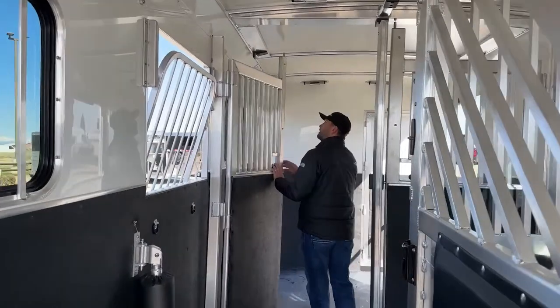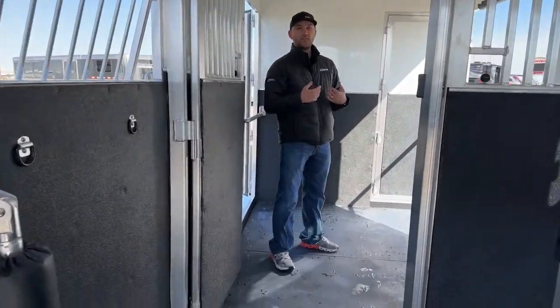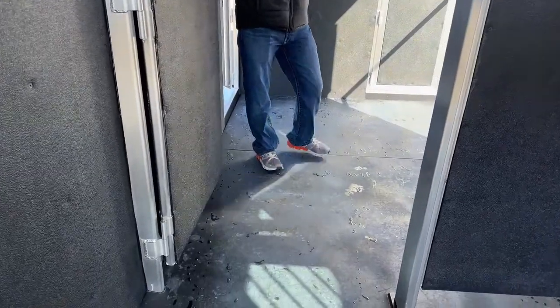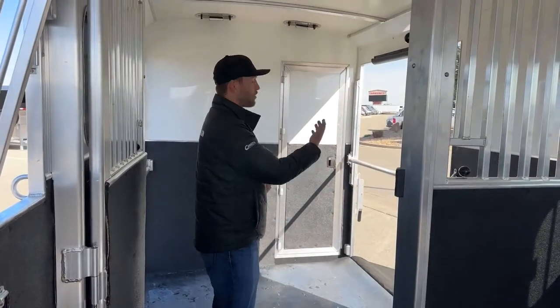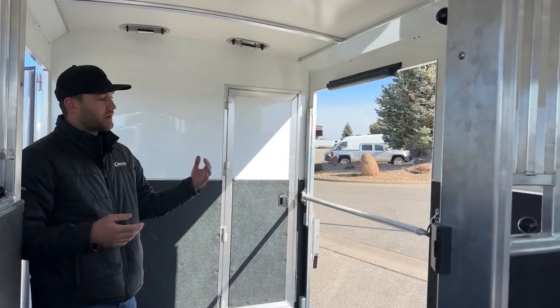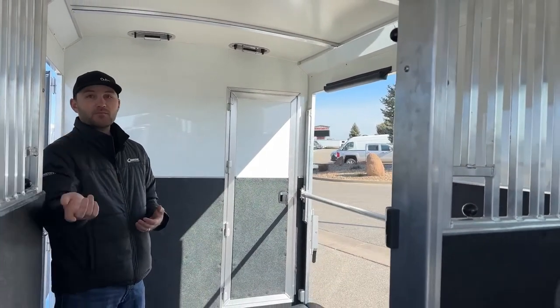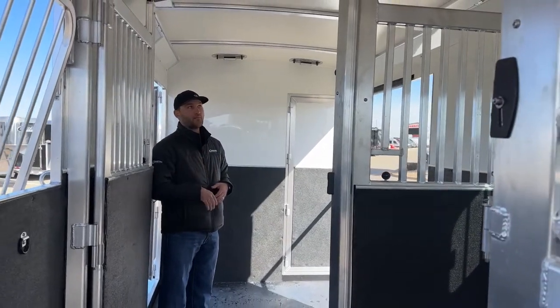We have twin doors on the front that can latch over here. Going back to that walk-on, walk-off setup — you can see how easy it is. You can walk your horse on, put that chest bar up, tie them off, and then walk right out of this trailer without having to worry about trying to sneak by your horses. Same thing when you go to offload: you can come in that side ramp, untie them, drop that chest bar, and just walk them right out. It makes it super easy with these doors and that movable head grille.